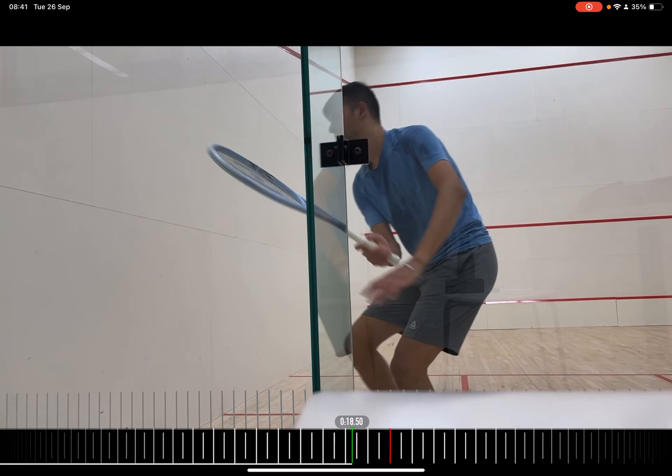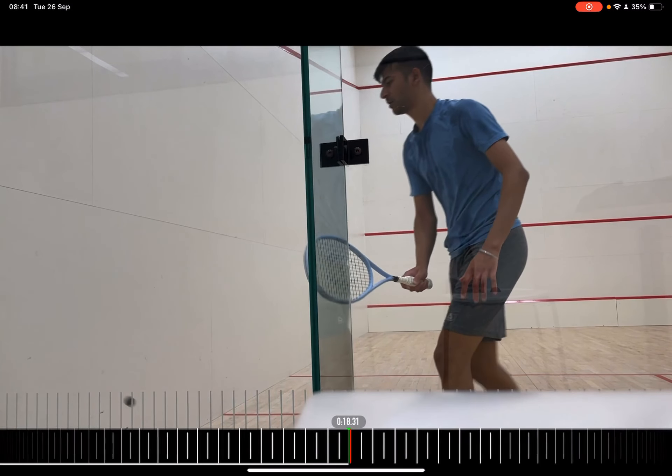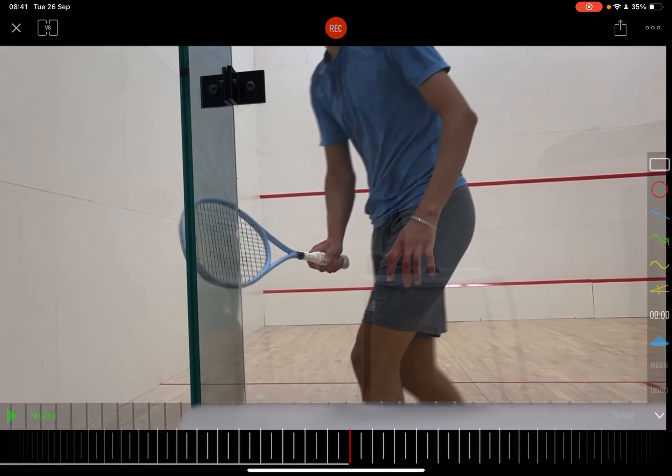Something else I want to point out — I really like your grip. You've got a really nice grip: your top finger is up, it's sitting across your fingers, it's not too much in your palm. That's a good position there — you've got just that little bit of spacing in and around there, which I think is really good. Superb grip.